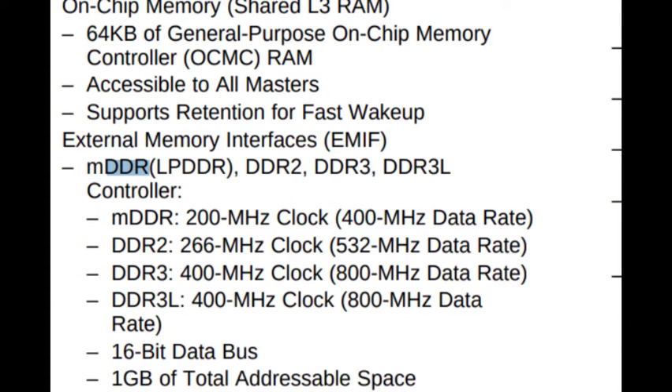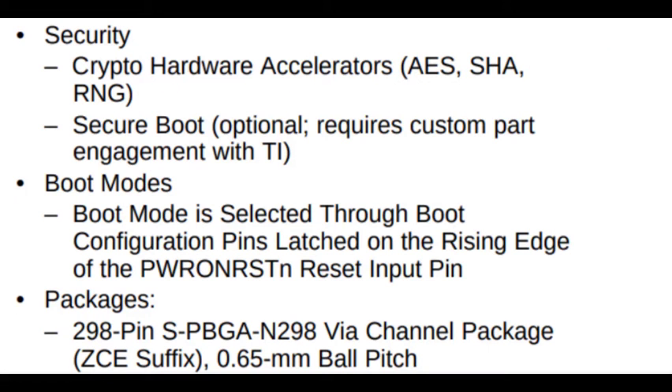So these are all the features of the Sitara processor. For external memory interface, you can integrate MDDR at 100 MHz clock, or DDR2, DDR3, or DDR3L. It also has a crypto hardware accelerator, so security can be built into the processor.